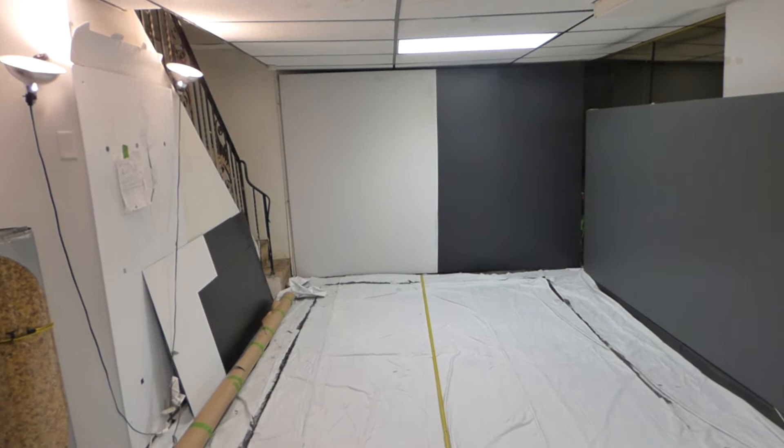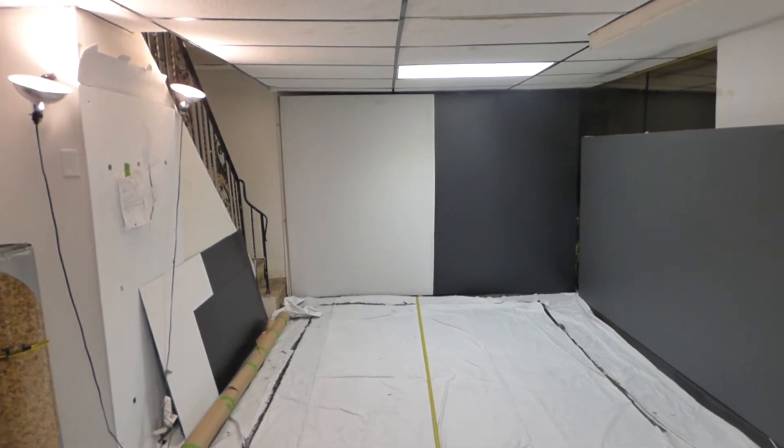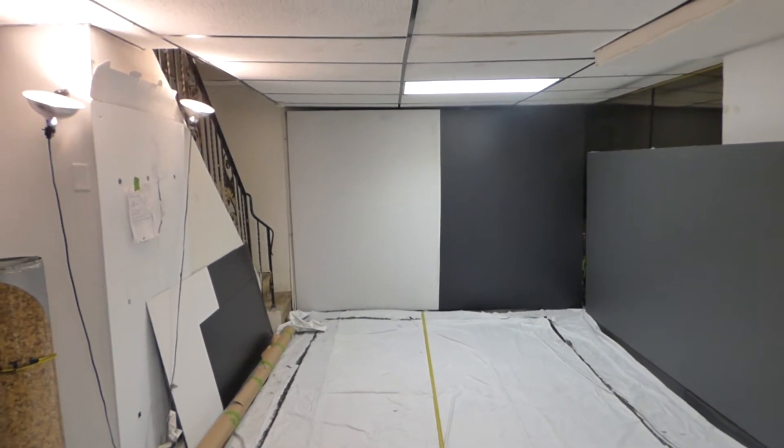I thought it'd be fun to just paint one half of the screen using the bare silver screen. Later on we'll do a silver screen and we'll do a dark gray screen versus the black screen — we're gonna have some fun with this.